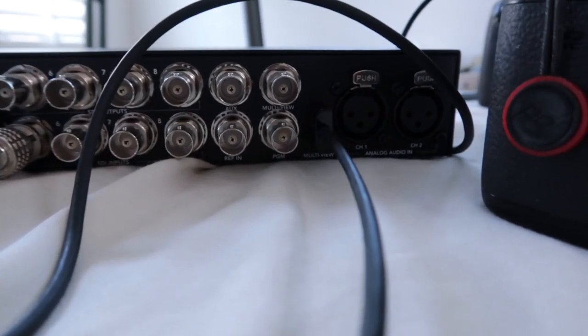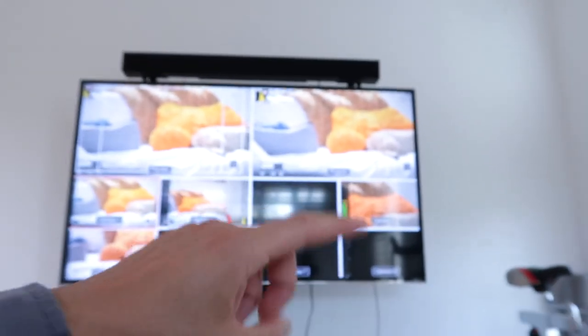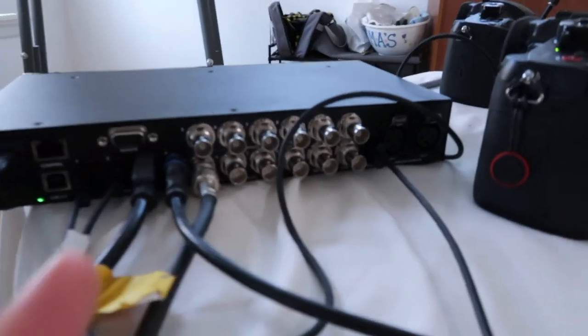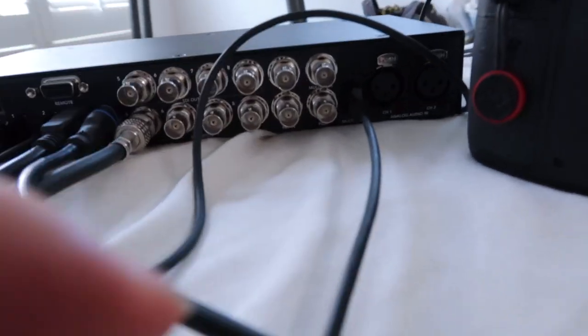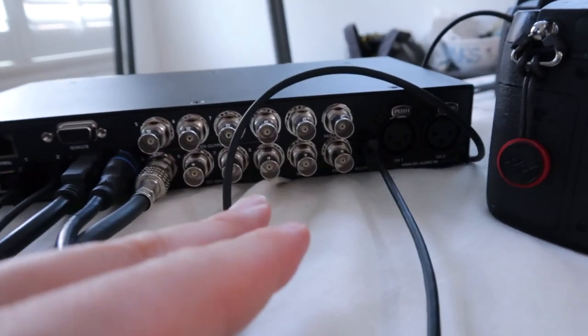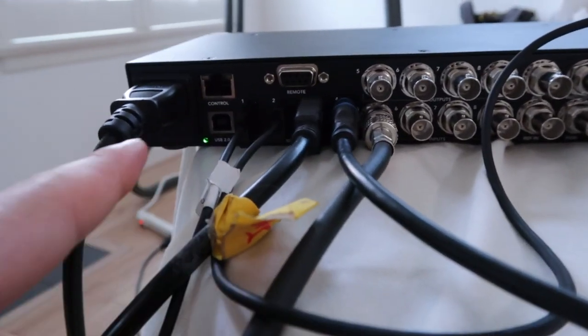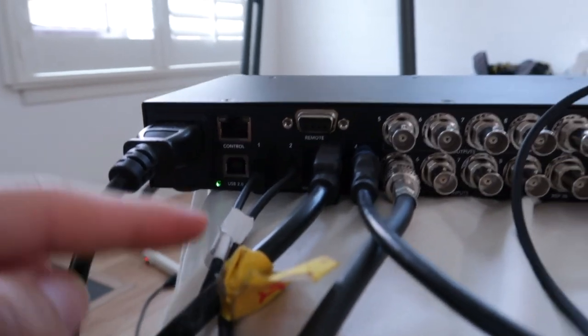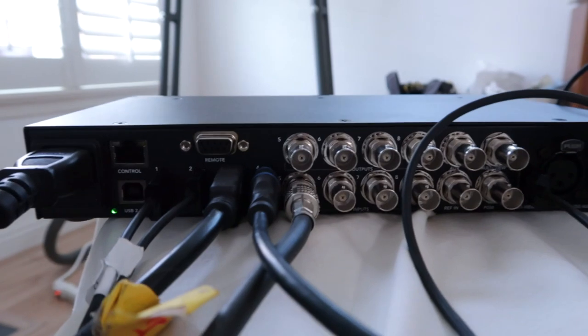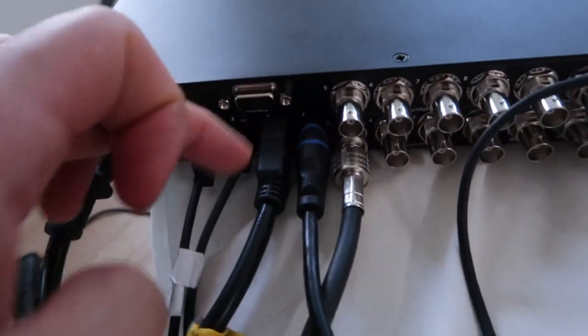A program monitor out is basically just the final output feed of the mix — the live feed mix, which is on that side. I wish they had an HDMI output as well, but HDSDI is great. There are also two XLR inputs to put audio directly into the device. There's a USB port — I believe that's 2.0, but that's only to update firmware, not to plug into your computer. That remote accessory is an optional add-on you can get with the Blackmagic ATEM.